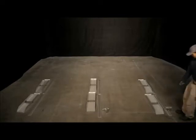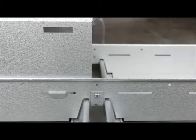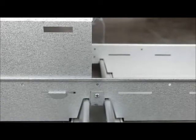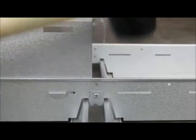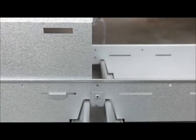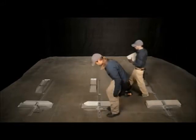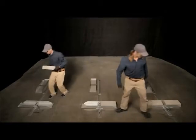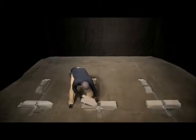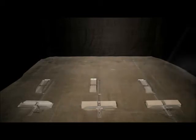Next, place a ballast pan over each row connector just behind the front leg. Using the edge of a ballast block, strike the ballast pan from above with a short, sharp blow. This fully seats the ballast pan on the row connector and creates a ground bond between the two components. Alternatively, a rubber mallet can be used. Place the ballast blocks in each side of the pan. Check that the row connectors are still on the north-south chalk line and that the bend of the front leg aligns with the east-west chalk line. Repeat these steps for each row connector, front leg, and ballast pan in the first row.